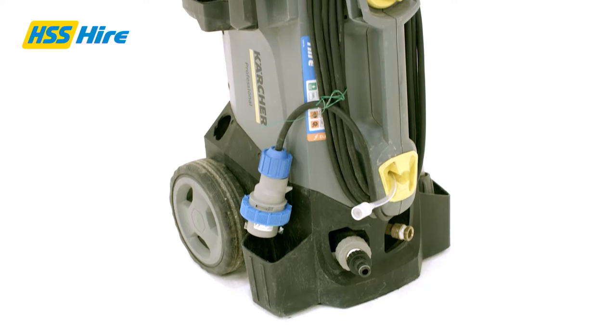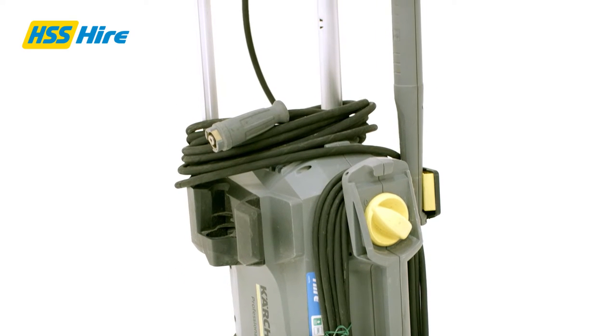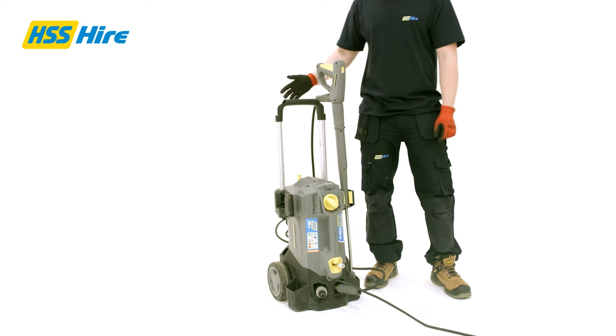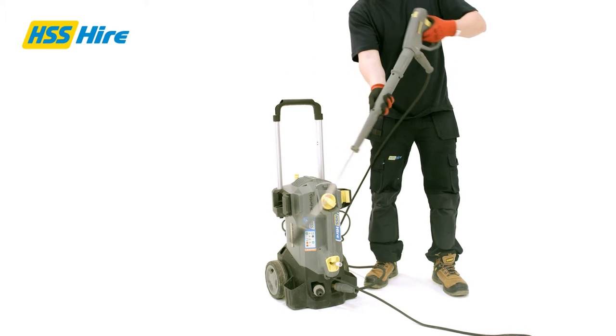Hello, in this video we will discuss the 130 bar Karcher pressure washer. With quality components and a famous high cleaning efficiency, this piece of equipment is an easy choice. This lightweight, compact, yet high pressure power washer is ideal for various cleaning jobs on the go.